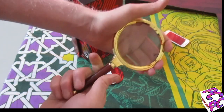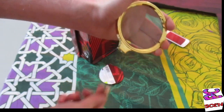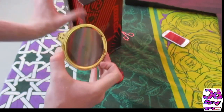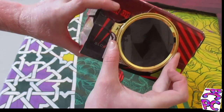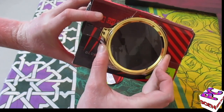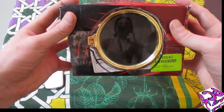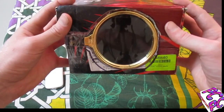The only problem is the handle of the magnifying glass, so I'm going to quickly disassemble it — and yes, it fits fine now. I'm going to use the tape to fix this magnifying glass in the box. This is how it looks like after taping the magnifying glass on the box.